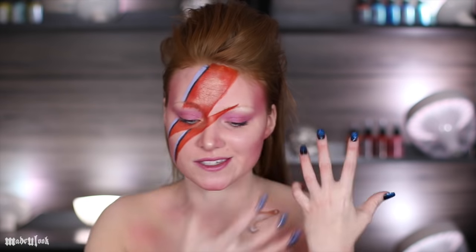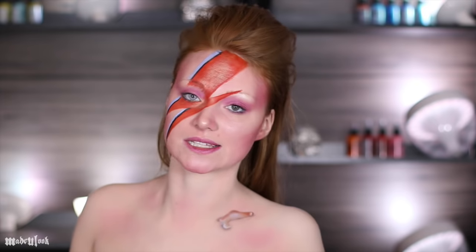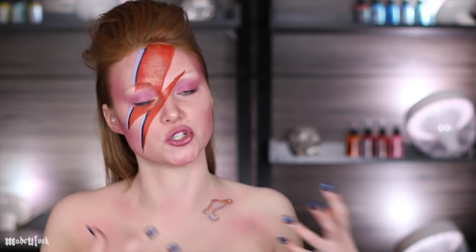Good evening. In this tutorial we're going over a tribute to David Bowie and Ziggy Stardust. I found out this morning that David Bowie passed away last night, so I thought it would be a really nice thing to do a tribute look to him.